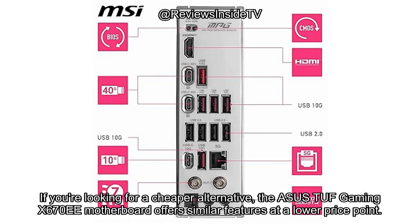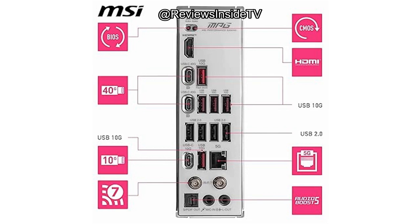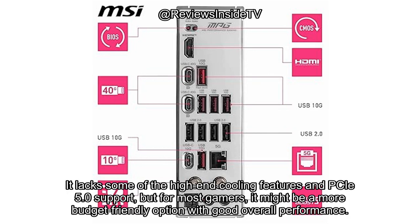If you're looking for a cheaper alternative, the ASUS TUF Gaming X670E motherboard offers similar features at a lower price point. It lacks some of the high-end cooling features and PCIe 5.0 support, but for most gamers it might be a more budget-friendly option with good overall performance.